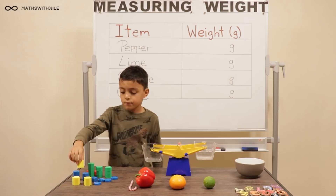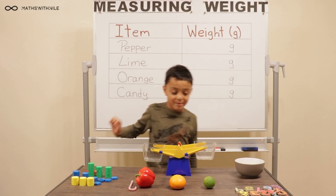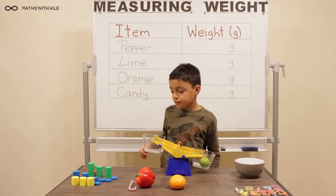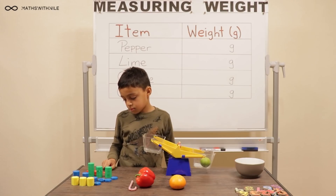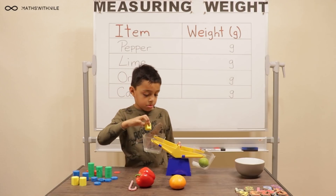What are you going to measure first? My lime — actually my pepper because it's in the order. Any one you want. Okay, lime. So you're going to go for your lime. And how are you going to start measuring with the weights? What's going to make it easier if you start with which ones? The twenty grams — the bigger ones.